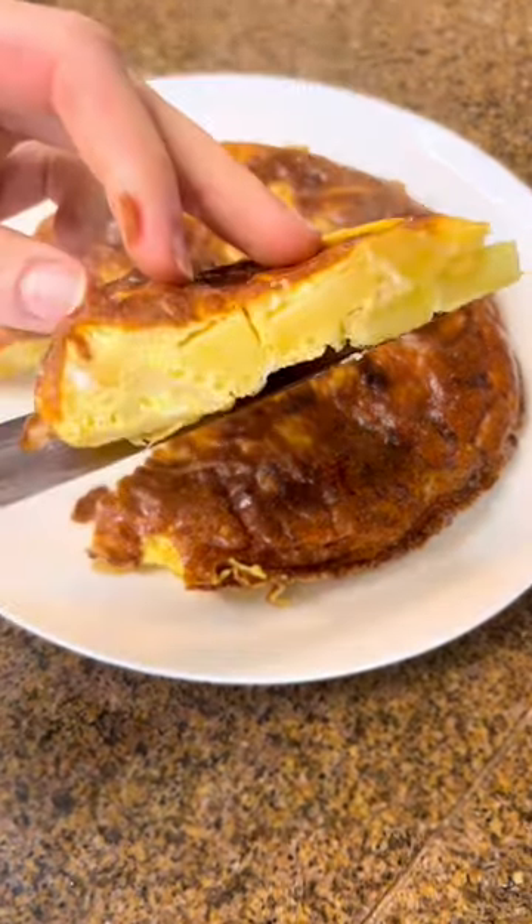It's thick, fluffy, delicious. Recipe and captions, full video on my website. Follow for more cooking.